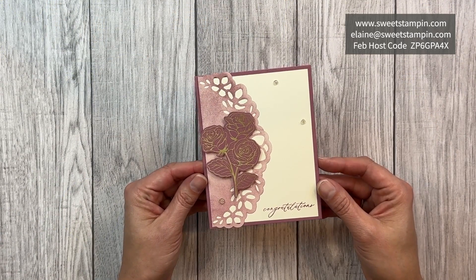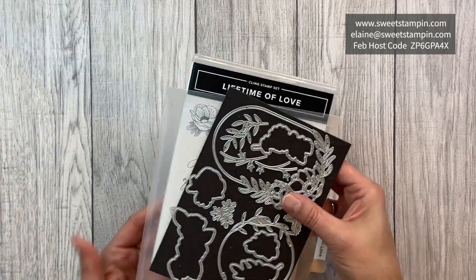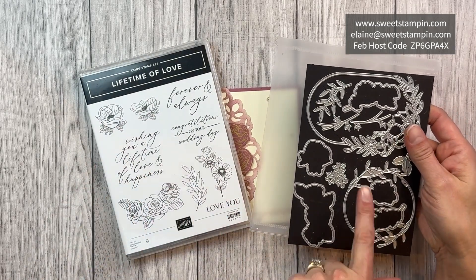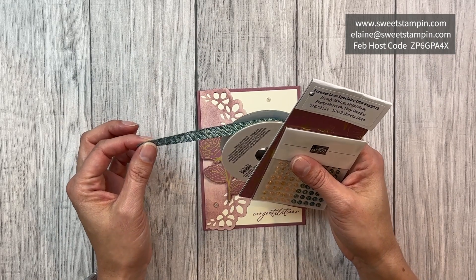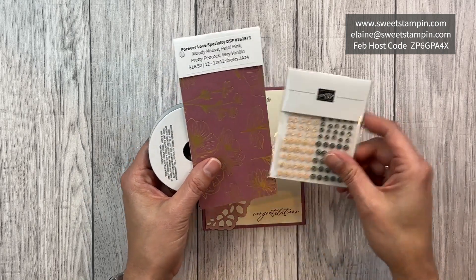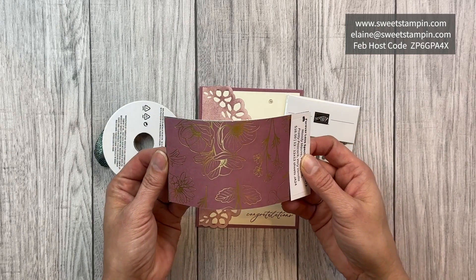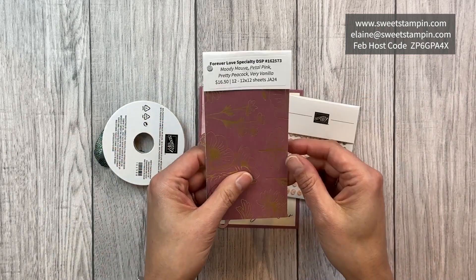Here's my simple congratulations card using the Forever Love Suite, which includes the Lifetime of Love bundle with really pretty flowers and dies. The bundle also includes a pretty peacock metallic ribbon, petal pink and pretty peacock gems, and the Forever Love specialty designer series paper that has gold foil on one side and really pretty designs on the other side.